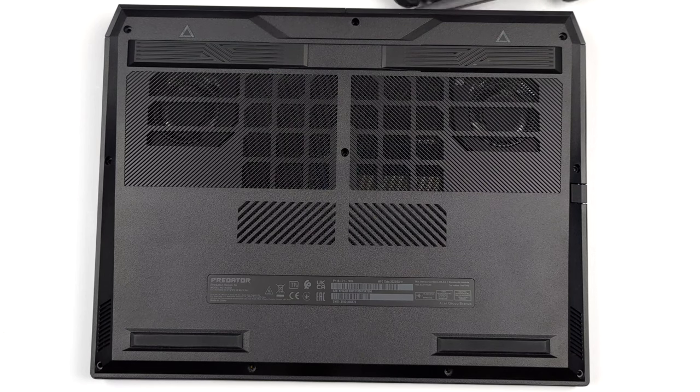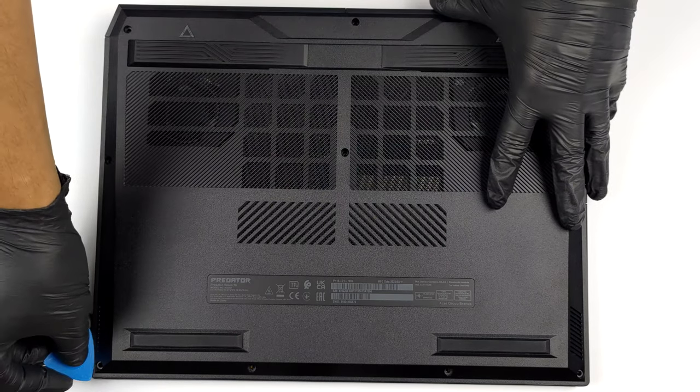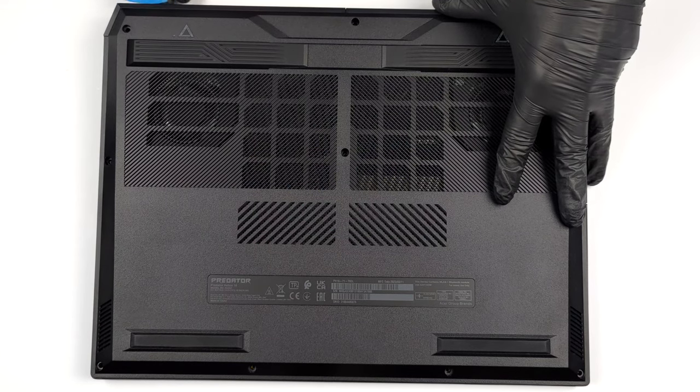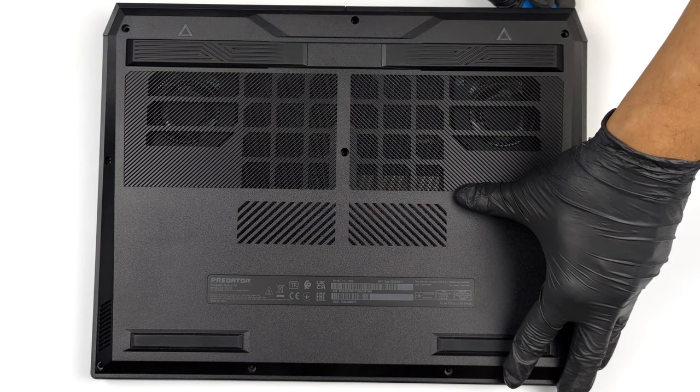To get inside this machine, you need to undo 10 Torx head screws. Use a T6 screwdriver. After that, pry the bottom panel with a plastic tool and lift it away from the chassis.